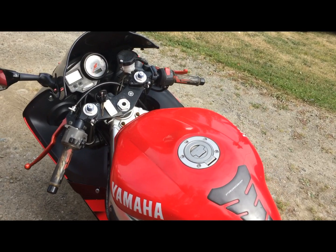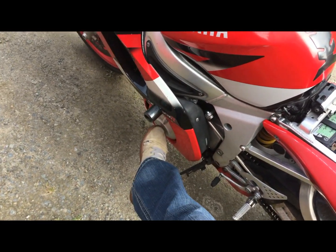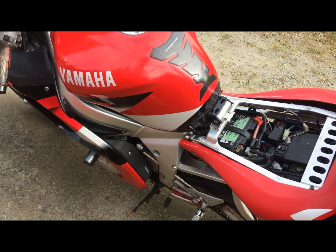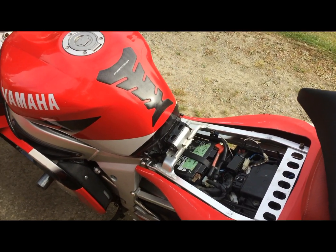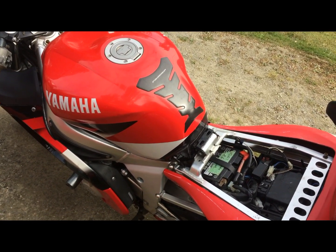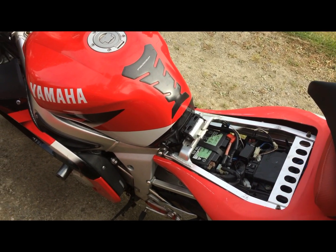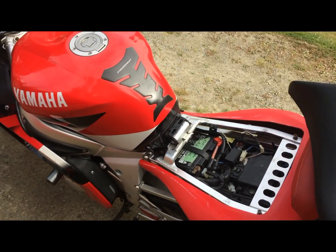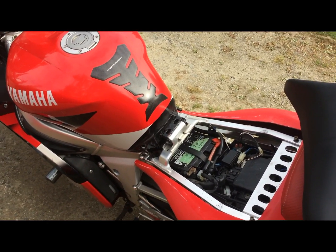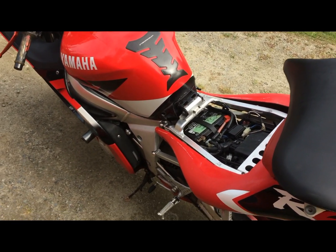So for a couple minutes I'd be riding and everything would be turned off, but the bike would still be running. Eventually the motor would just shut off because it wouldn't get any more power to have spark for the engine. The stator I have not even checked — I believe it's under this cover right here, though I'm not entirely sure. I went in the path of least trouble by checking the battery first, then checking the wiring, and then moving on to the rectifier.